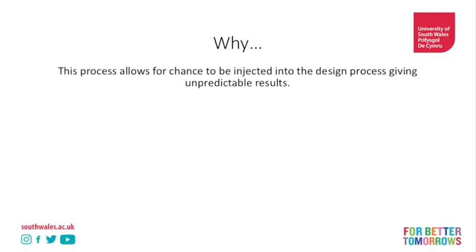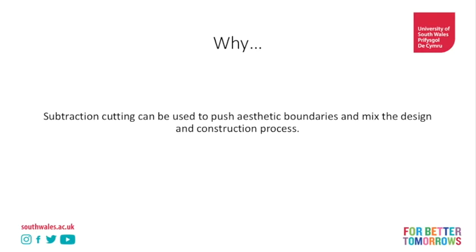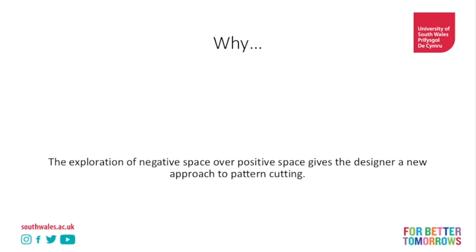It can be used to push the aesthetic boundaries and mix the design and construction process. Increasingly we're seeing in contemporary fashion that there is no boundary - people don't draw a design then make it, the worlds merge. And people like Julian Roberts have innovated in this space, exploring the role of construction and pattern cutting especially in the design process. The explosion of negative space - creating a hole as opposed to covering the body, creating a tube as opposed to covering the body - gives the designer a new approach to pattern cutting and really makes us think about the body.